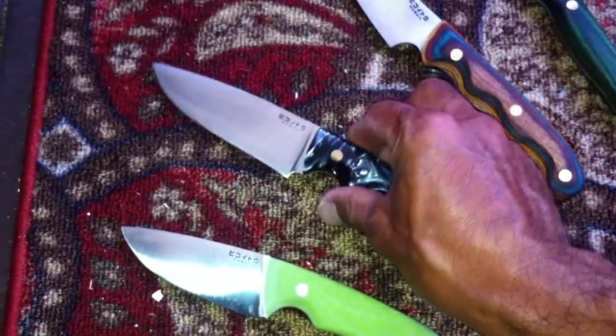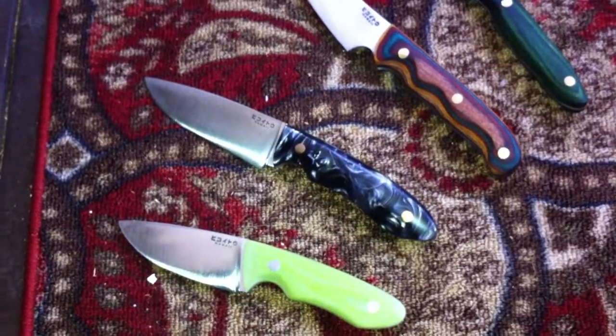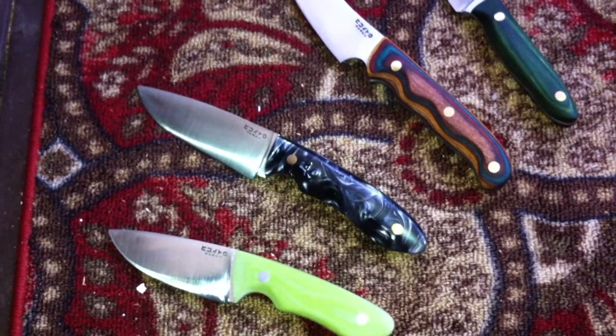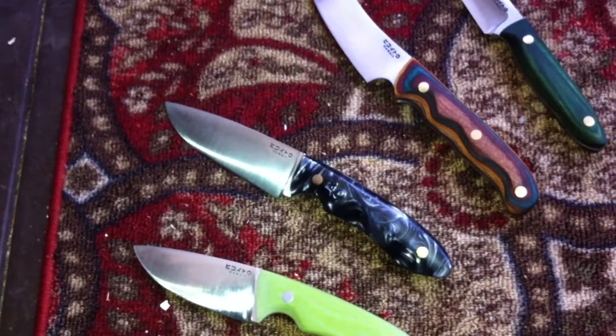It's a camping knife. It's designed to perform multiple tasks — tasks like food prep, removing small branches from firewood, things like that.